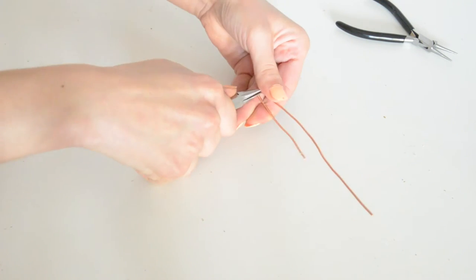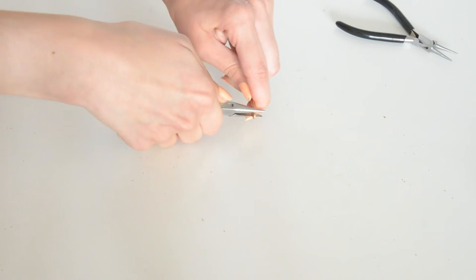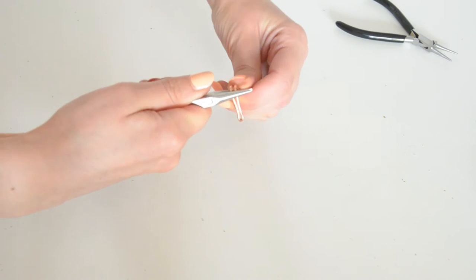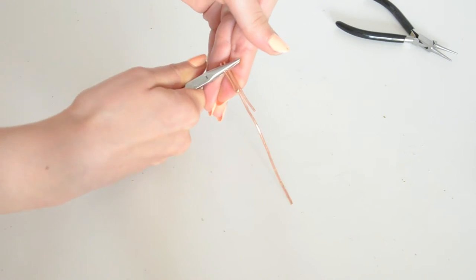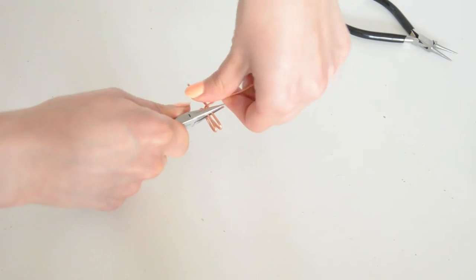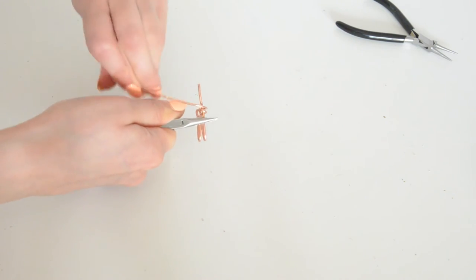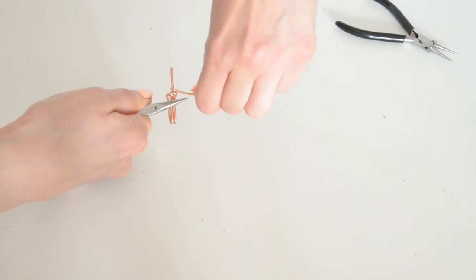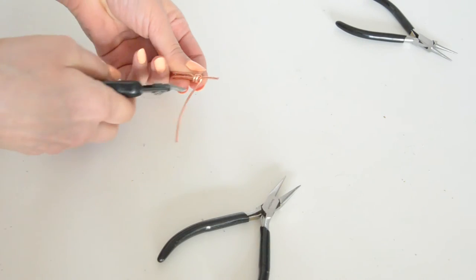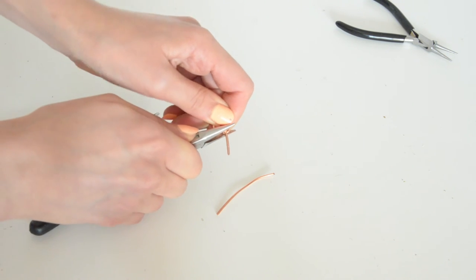To create the clasp, fold the wire with your pliers and keep one side shorter than the other one. Now bend your double wire, flip it on the other side, and use the longer wire by wrapping it around the shorter one two times. Cut off the excess wire with your cutters and again with your pliers push down the pointed ends of the wire.